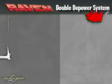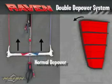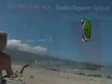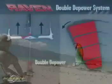The Raven comes standard with the Naish patented double depower system. Attain normal feel and depower for normal kiteboarding conditions, or simply push up on the ball to attain maximum depower on the fly.